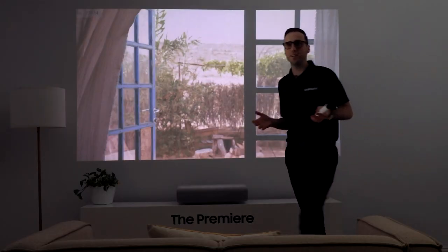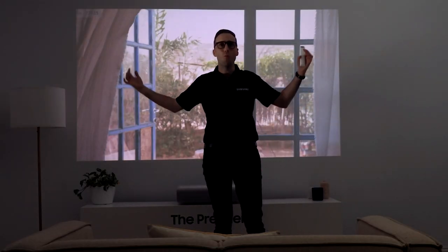You may be thinking, why wouldn't I just buy a big screen TV? Well, the first question is, can you buy a 130 inch big screen TV? And if you can, how much space in your room is that going to take up?